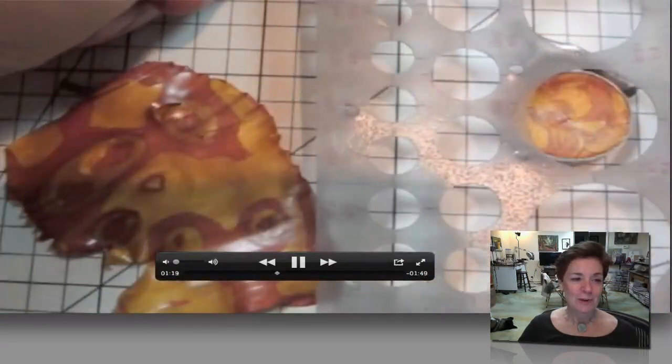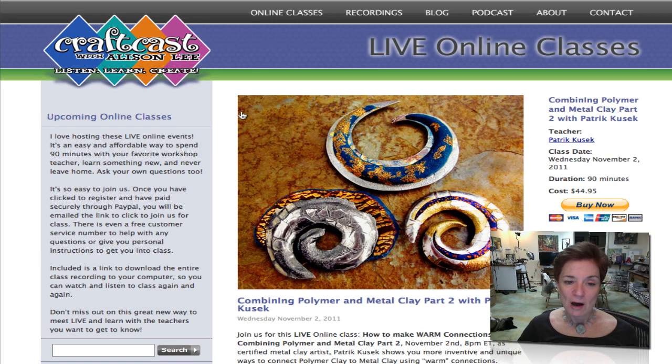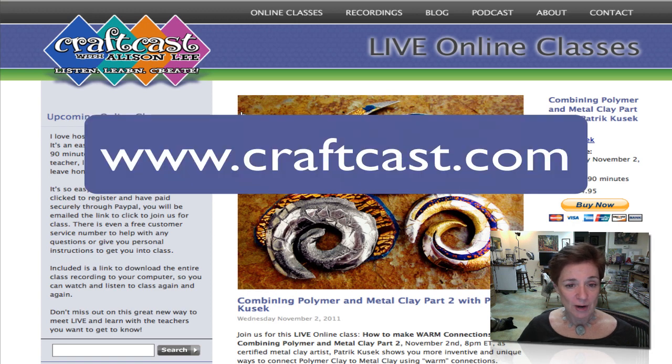We look forward to having you here at CraftCast.com. All you have to do is come on to www.CraftCast.com, go to the online classes right here, and you can purchase right here — buy now — Combining Polymer and Metal Clay Part 2 with Patrick Cusick. And don't forget, you get the complete recording. You get to download the full class recording so you can watch it again and again. Come on over to www.CraftCast.com/classes — hope to see you there, bye bye!